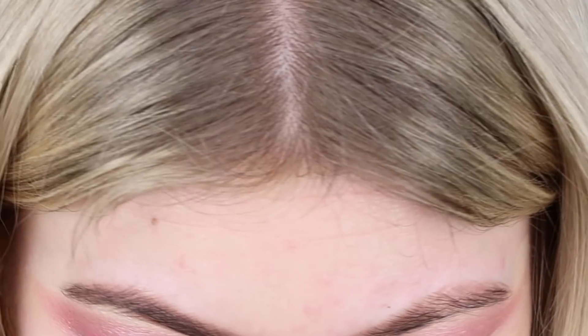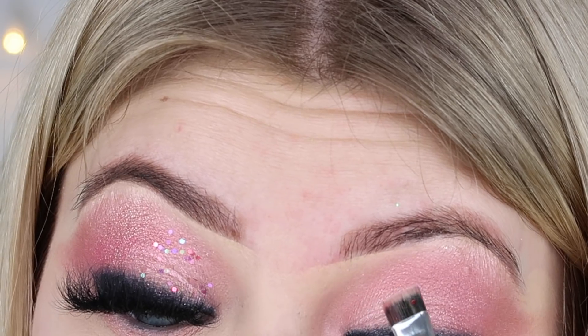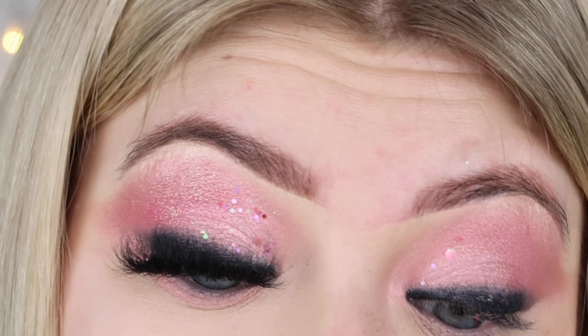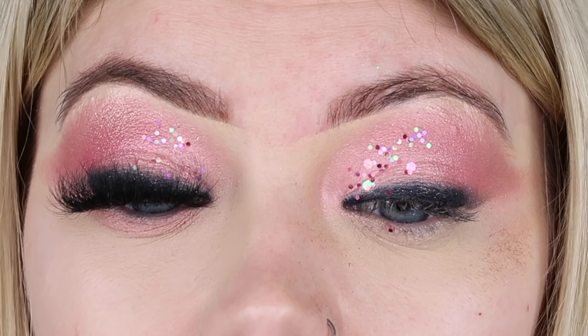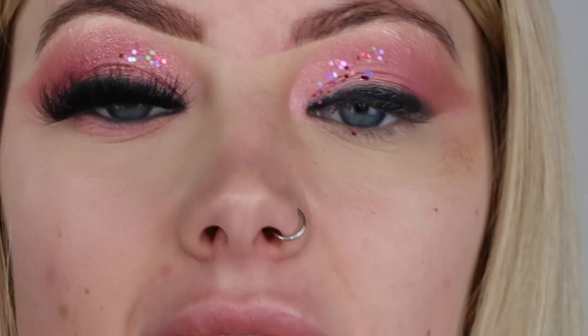I'm just picking the glitter up with a flat brush and dabbing it on. If you get too many you can just flick them off. I think that's enough glitter, and now I'm going to apply my lashes, which are my Tatty Lashes in TL Mitchell - these are unreal. I'll be back in a second.